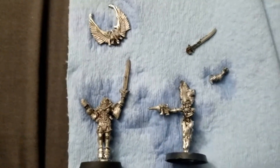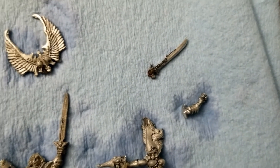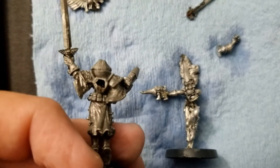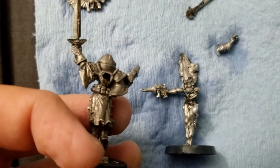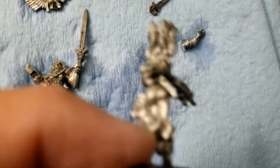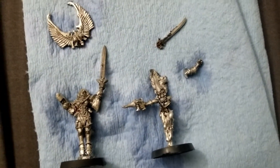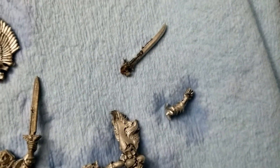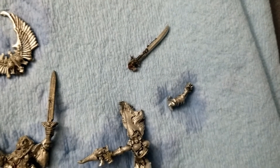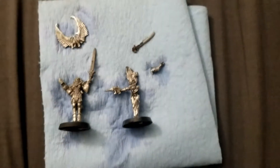Here we have the after pictures. The superglue joints were weakened, of course, but with very little scrubbing after a couple of cycles in the ultrasonic cleaner, both of these miniatures are almost pristine and ready to be reassembled and repainted. In the case of the Banshee, I lost one of the sword blades, so what I may wind up doing is scavenging a couple from the plastic Banshees to use in their place.